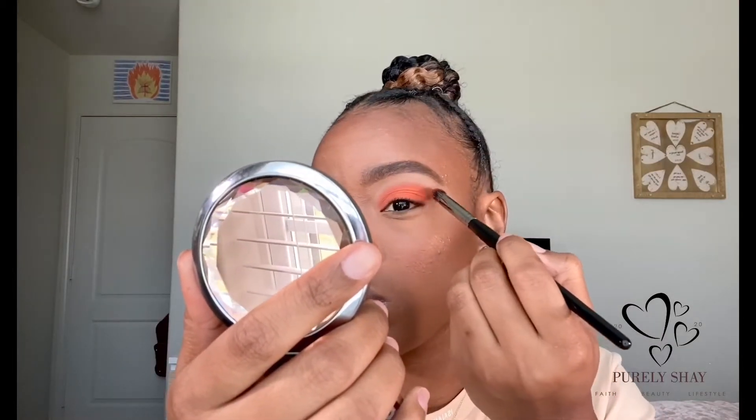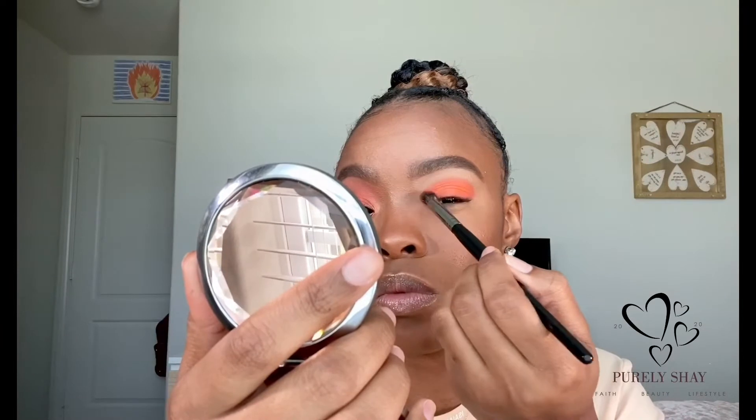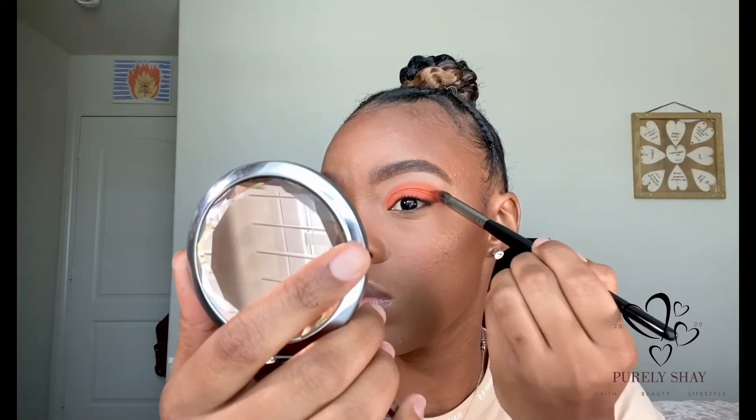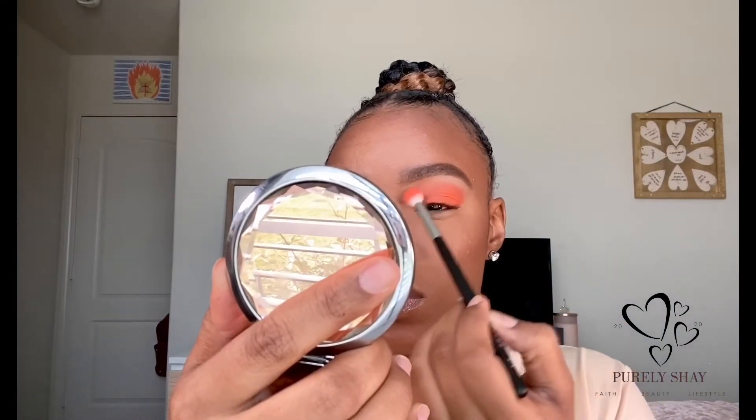We're going to go in with this bright orange shade called 'My Man' and I'm just going to pack that onto my lid and up into my crease. Next we're going to take the shades 'Positivity' and 'Feeling Myself' and use those to blend out the harsh edges up into my crease.